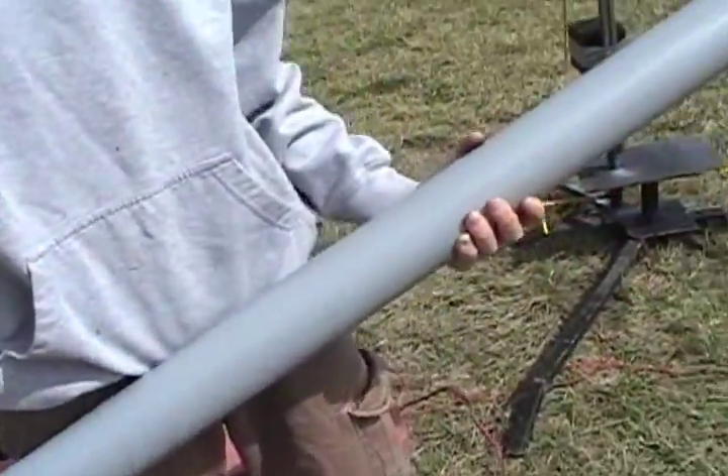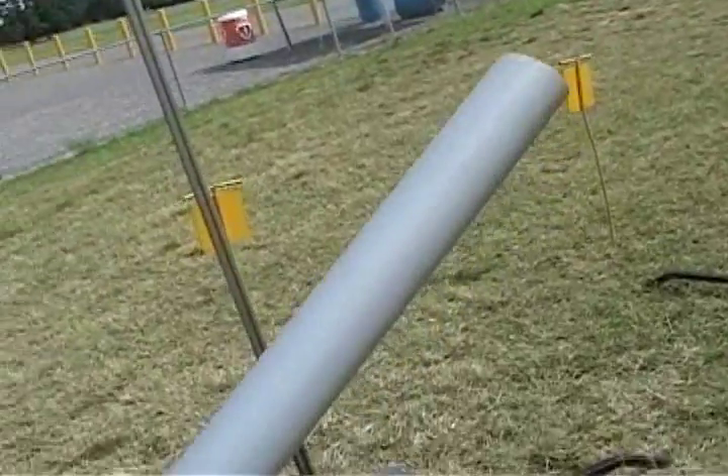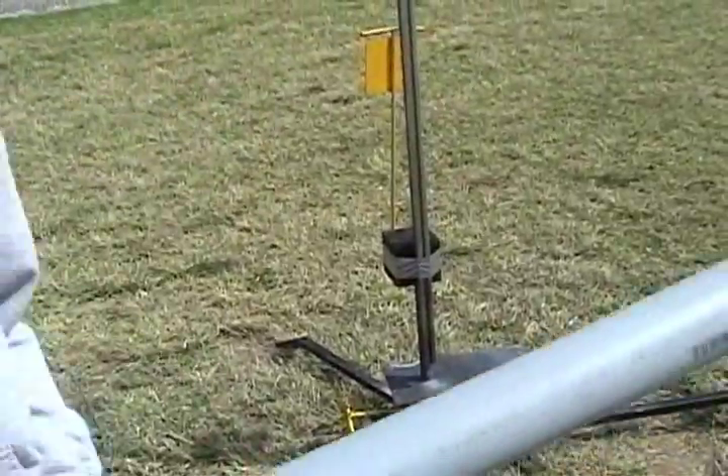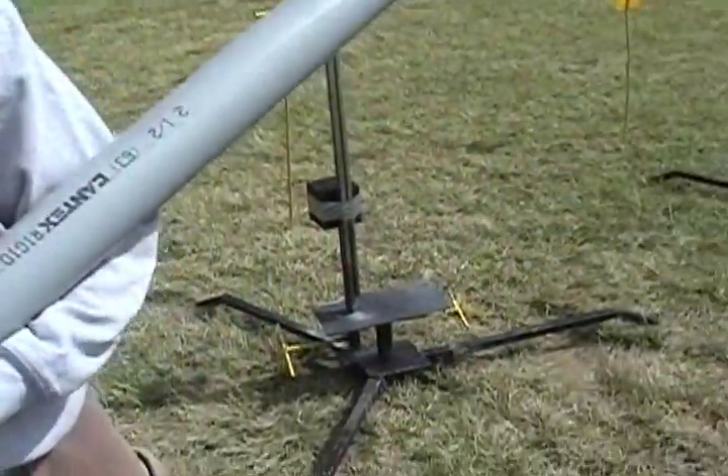I've got 5 feet of tube, so I've got plenty of time for it to speed up to get enough speed to launch. I've got it. I'm going to tape it through the rail here with duct tape.